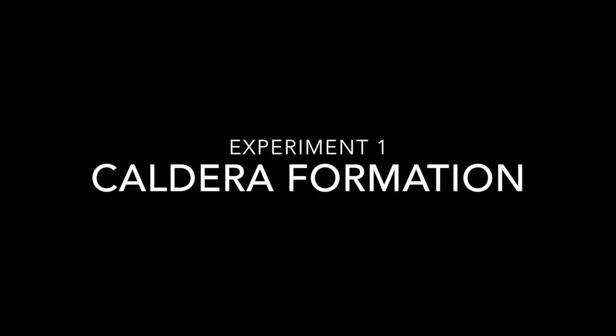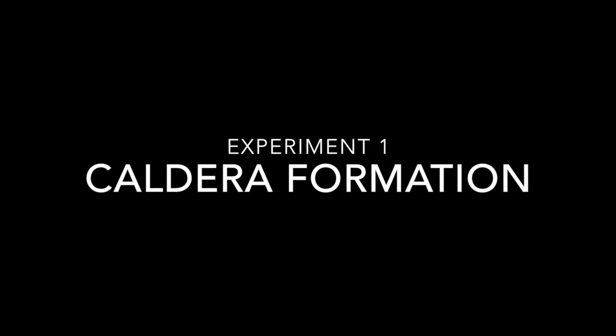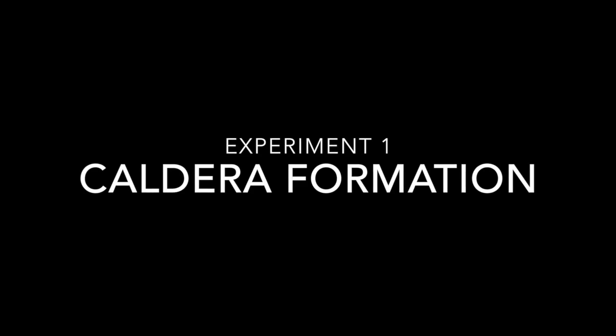Hi, my name is Josh Vandermarten. For this project, I performed two experiments, the first being the formation of a caldera.